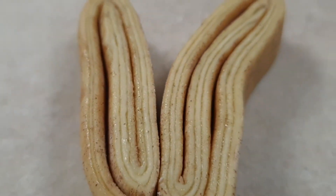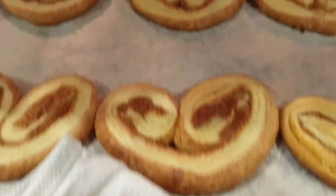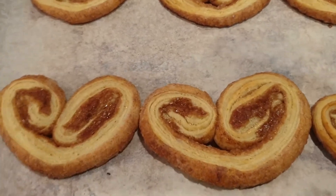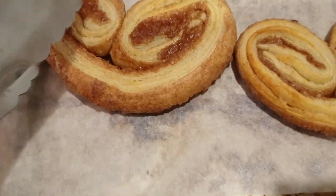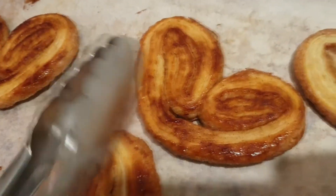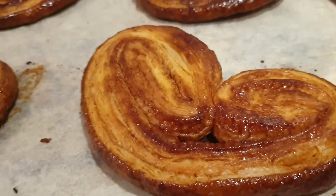My oven is preheating at 200 degrees fan-forced. When it's hot, I bake them for eight to ten minutes on one side — make sure you check — then I turn each one around and bake for another eight to ten minutes on the other side. You can see the nice caramelization and the golden color produced by the icing sugar and the cinnamon — it's beautiful. That's after about 20 minutes of baking total.